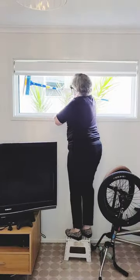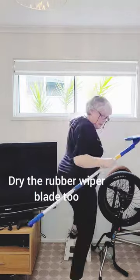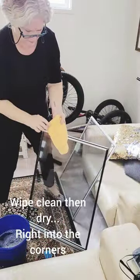I still couldn't reach without using that window cleaning extension tool, and that made the job so much easier. After washing the window, I then went back over it and polished it with a drying cloth.